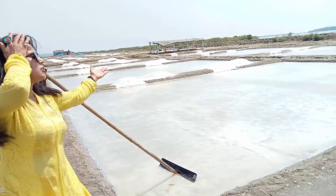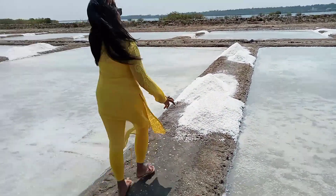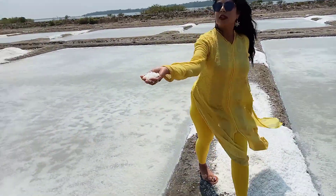You can see my website, which is a salt pan. This is a salt pan.